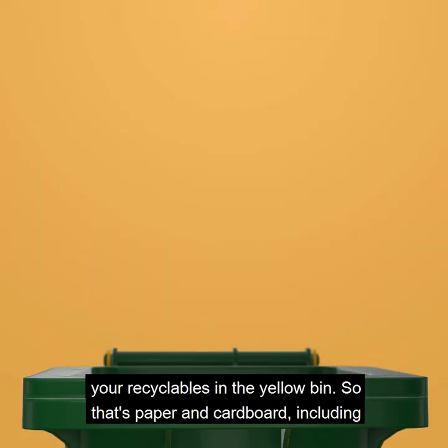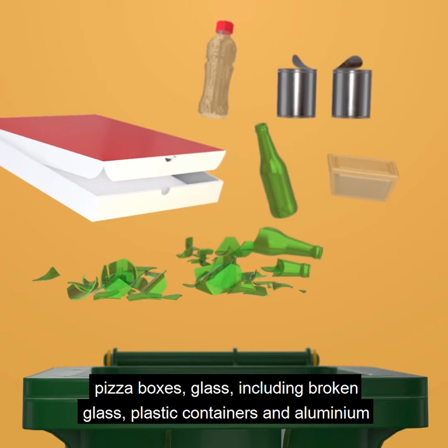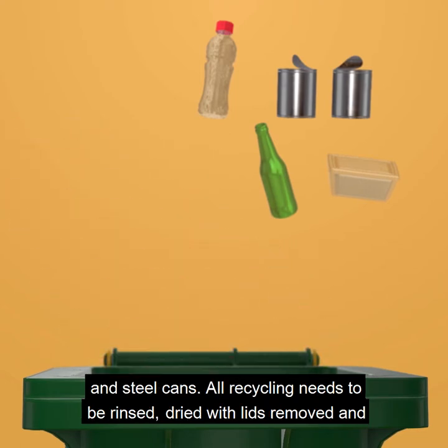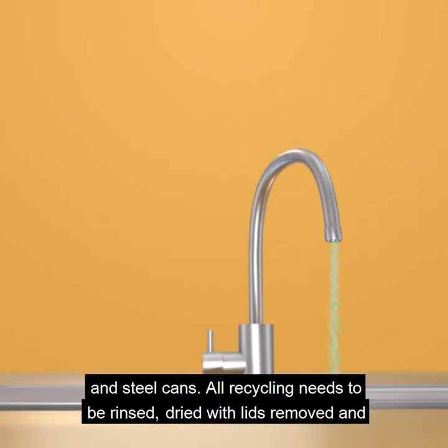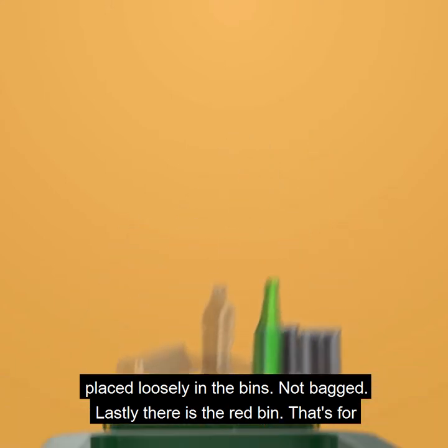Place all your recyclables in the yellow bin — that's paper and cardboard including pizza boxes, glass including broken glass, plastic containers, and aluminium and steel cans. All recycling needs to be rinsed, dried with lids removed, and placed loosely in the bin, not bagged.